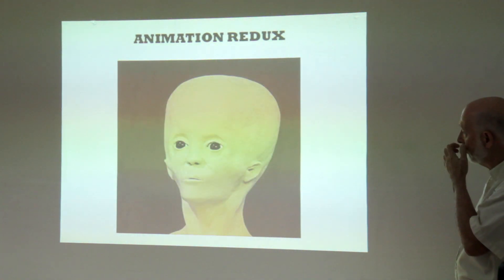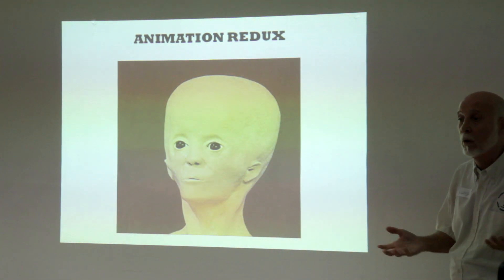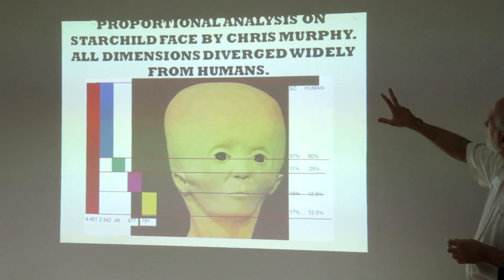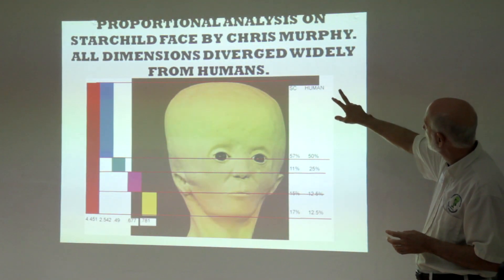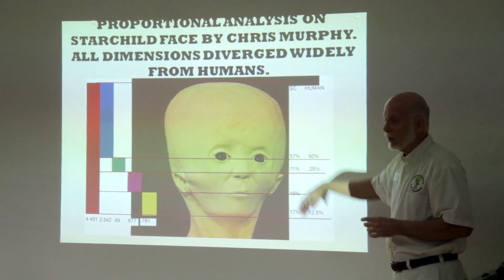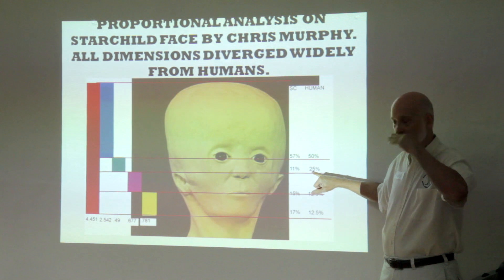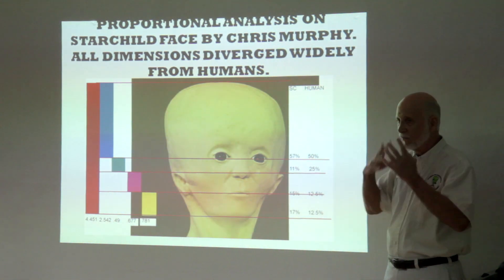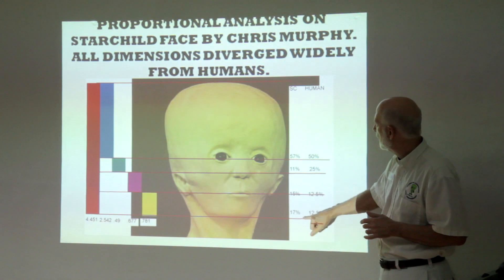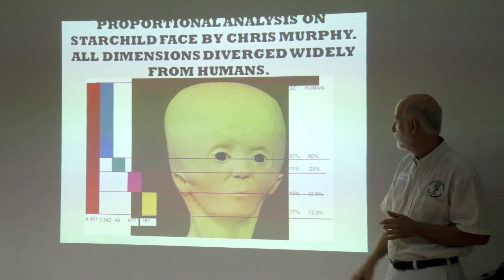A lot of people ask me: do you think it's possible that the Starchild could ever be among us, or someone like the Starchild? How would we know it? This is a proportional analysis of the Starchild face by Chris Murphy. He points out that our faces are built interestingly — our eyes are at the 50% mark, the tips of our nose at 25% of what's left, our mouth at 12.5%, and 12.5% to our chin. The Starchild's nothing like that: it's 57% down, 11% instead of 25, 15% instead of 12.5, 70% instead of 12. The facial proportions are very different.